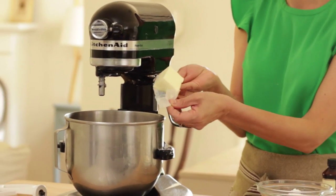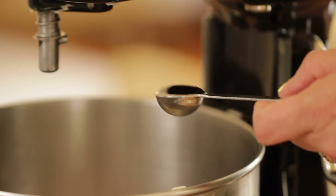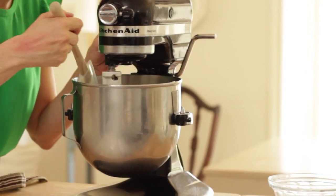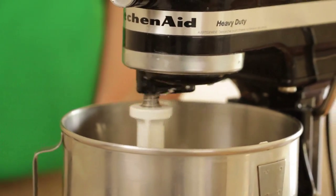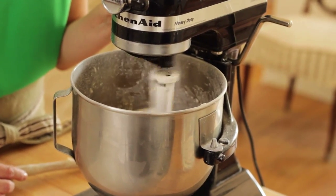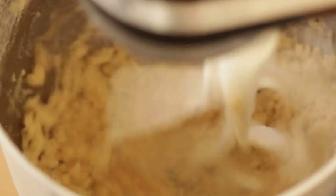Then you can set that aside and we're going to get to work on our shortbread crust. In the bowl of an electric mixer, you're going to cream together a quarter cup of unsalted butter, three tablespoons of powdered sugar, and one teaspoon of vanilla extract. Beat that together until everything is nice and combined, scraping down the bowl as needed. Then you're going to add a pinch of salt and three quarters cup of all-purpose flour, and let that go until all of that butter and flour is incorporated. Because there aren't any eggs in this dough, it's a pretty crumbly dough, so you really have to let it beat for about five minutes or so. Once you see little pea-sized bits of dough forming, that's when you know it's done.